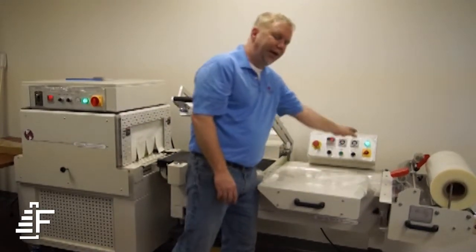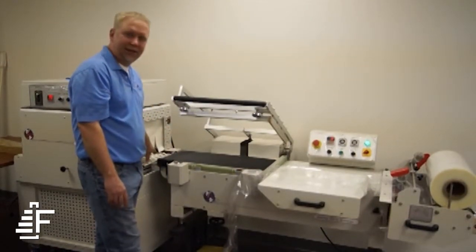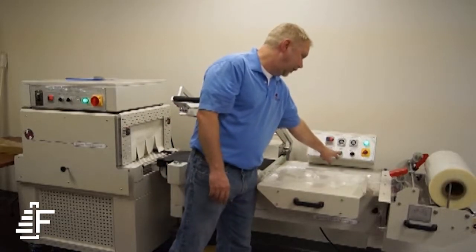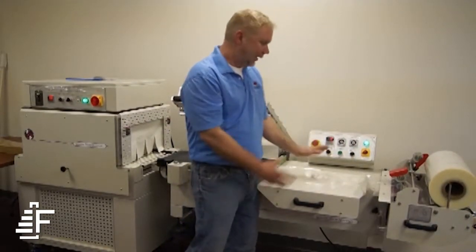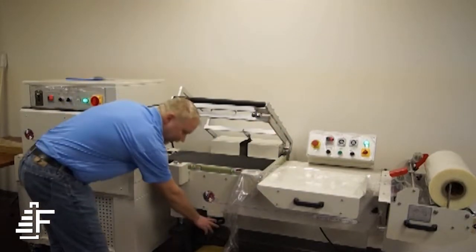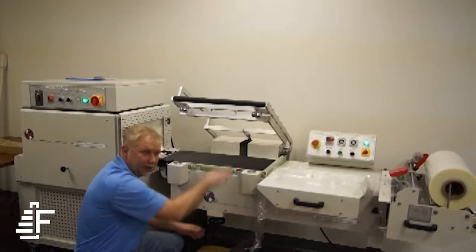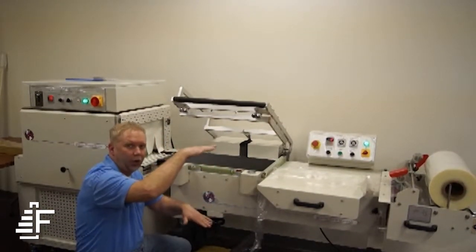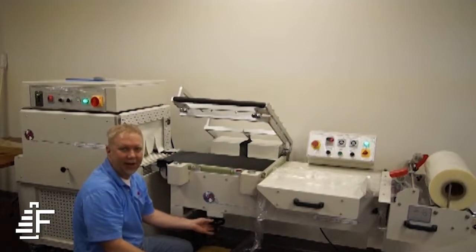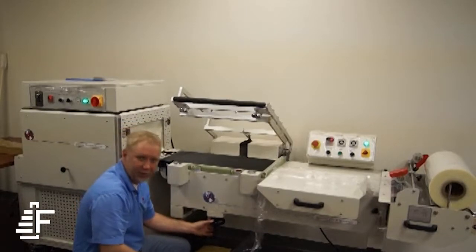The next one is your conveyor timer. This is how long your conveyor stays on until the product discharges into the tunnel. You have a ready button, conveyor on and off, and an emergency stop. This conveyor is adjustable by this handle down here. It adjusts up and down for centerline sealing. If you do a lot of products that are really tall — six, seven inches in height — you can adjust this conveyor to make sure your seals are right there in the center.